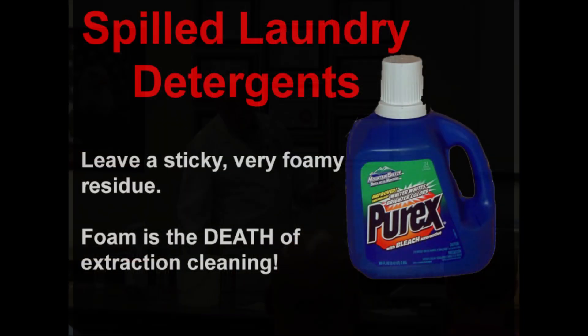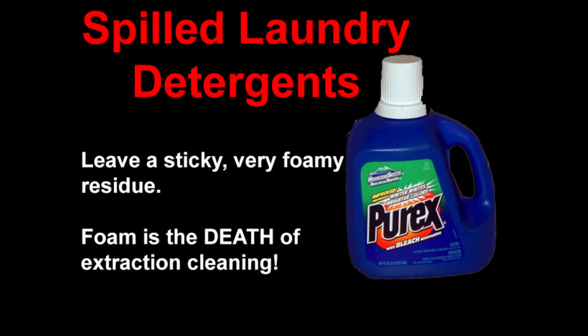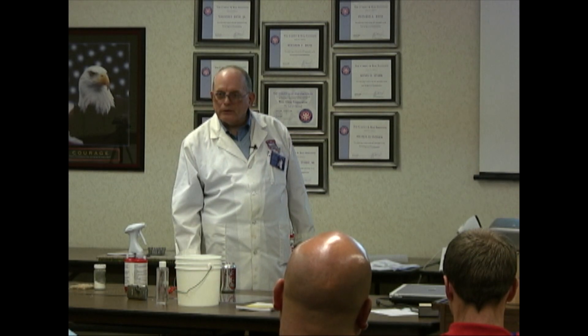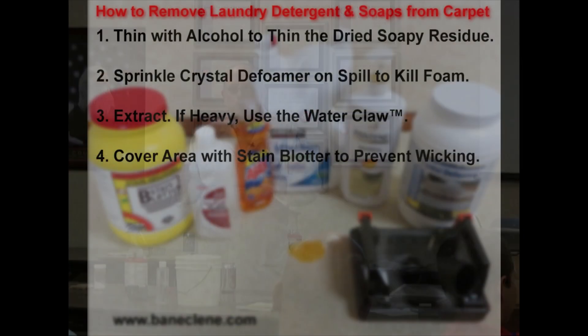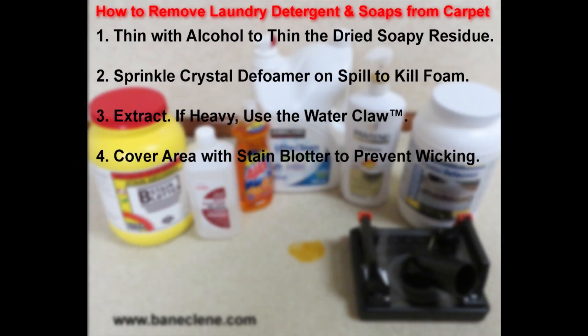If you try to water claw laundry detergent that's been dumped there, have fun — because it's all foam. The minute you start trying to get it out, it's nothing but foam. You can work at that all day long and you're not going to get it out; it's going to leave a sticky residue. So soak it with alcohol, put on some crystal de-foamer, and water claw it — just keep working at it until there's nothing coming out anymore. Then put some stain blotter on there and you're probably done.